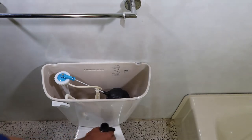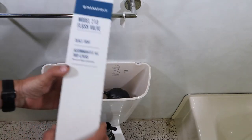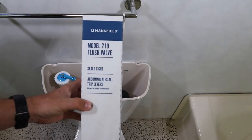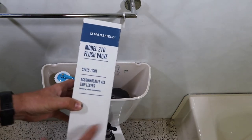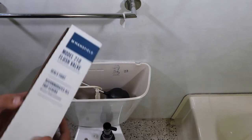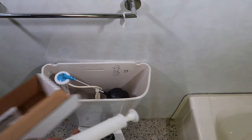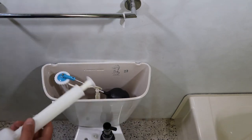Next, I'm going to put the link in the description for this flush valve. This is the Mansfield 210 flush valve. This flushes more water — 3.5 gallons per flush. We're not going to have to remove anything as far as the tank to do this. It will be very simple.